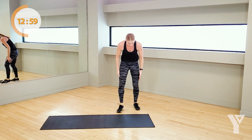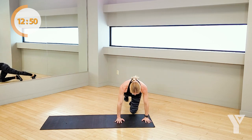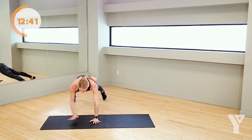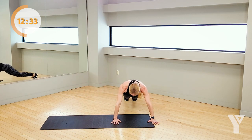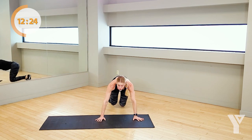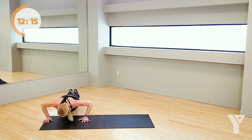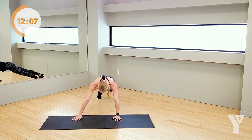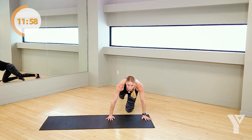Crab walk push-up. Come to one edge of your mat — crab walk, find your tall plank and get ready. 3, 2, 1, here we go. Find that push-up, go the other way. Drop to those knees if you need to. Drop everything down, push into your palms. Keep with it. Where are those hips? Come on, fight through. Under 10 seconds. 3, 2, 1.